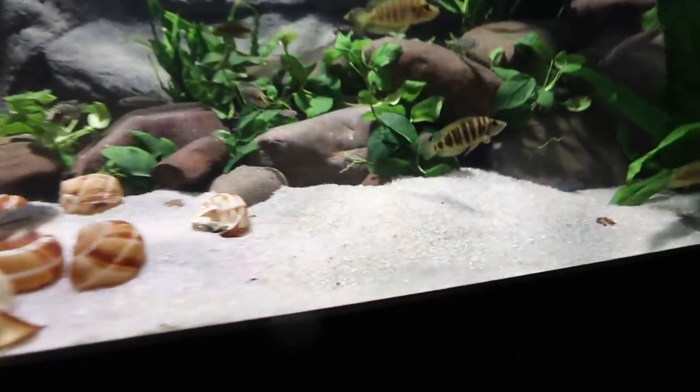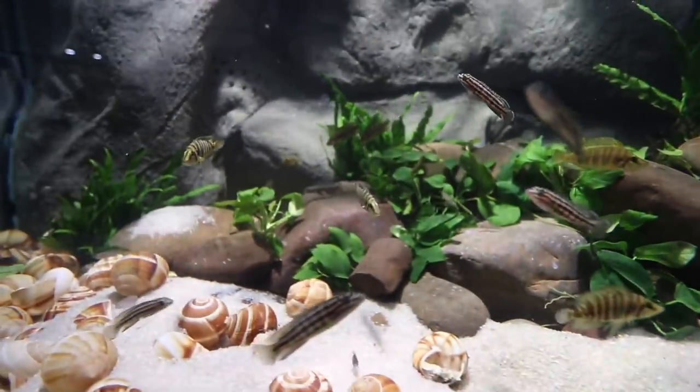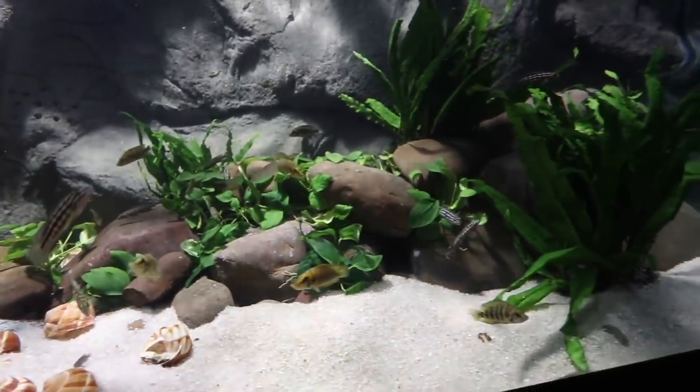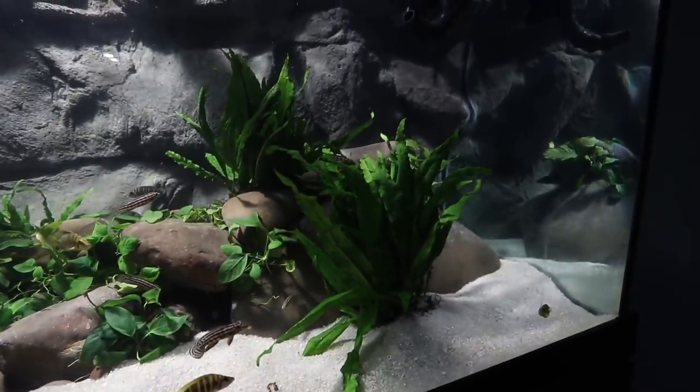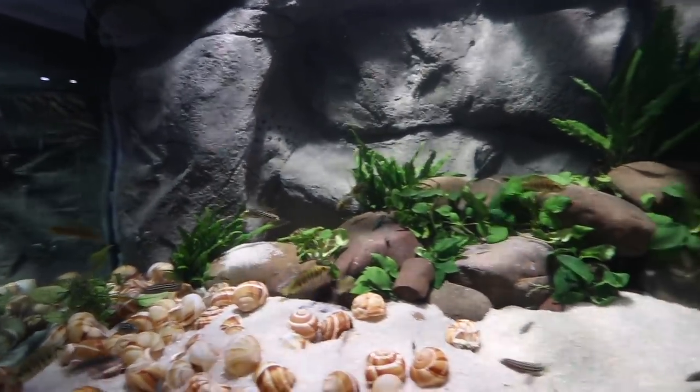We don't have any adults in this tank but the multifasciatus shell dwellers are definitely going to mature the fastest — within months, I would say within 60 days we'll see fry with some water changes and good food. It's pretty much guaranteed. Look at the julies swimming within the plants, hiding within them — this guy just swam in there and is laying in it. I just love watching this tank; there's so much activity and life.